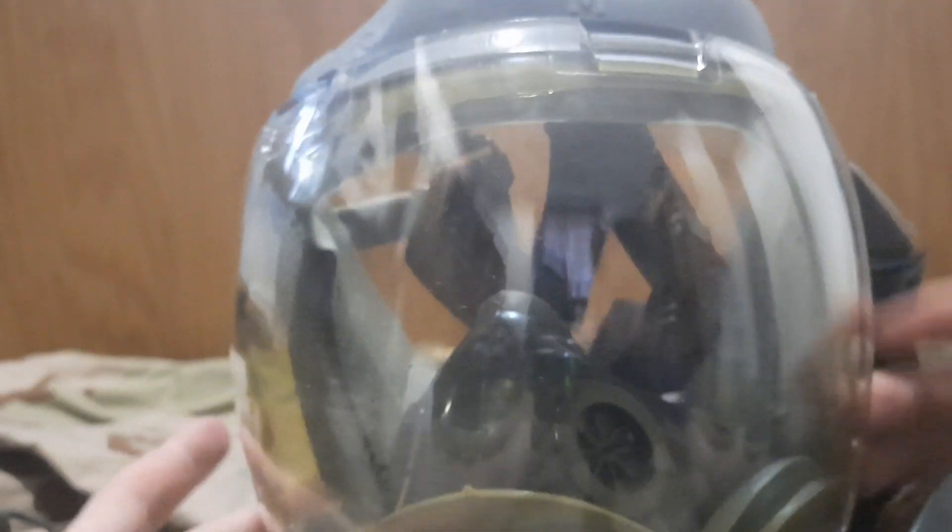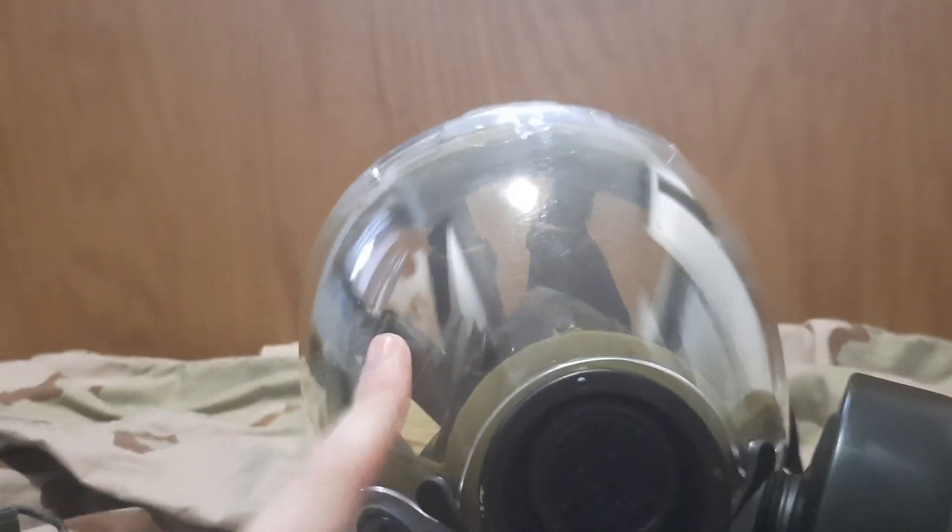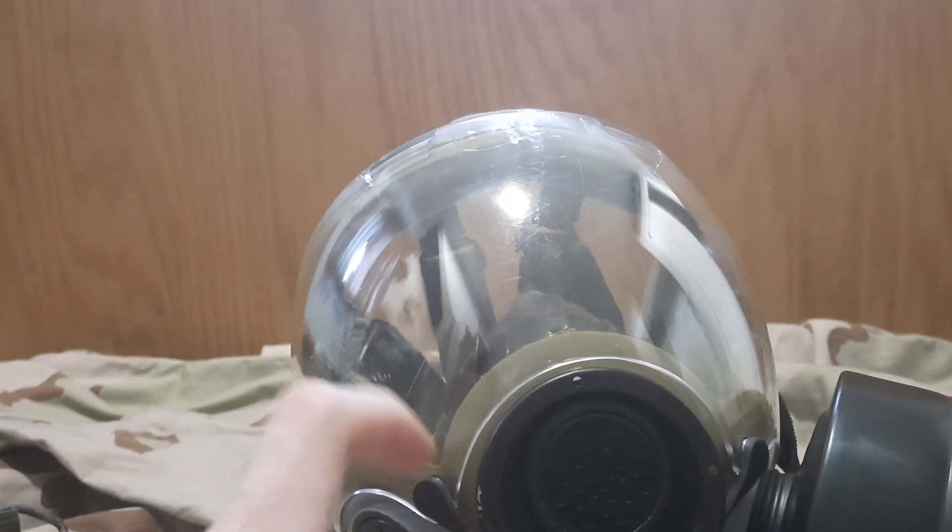Even though the mask fits me relatively perfectly, the outsert up here says 'M/L,' so I'm wondering if there's a large variant of this outsert, or if the medium outsert also fits the large size mask.